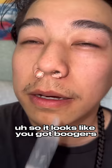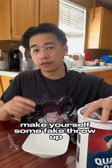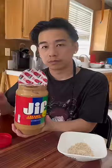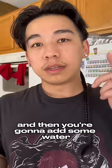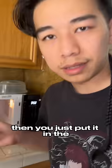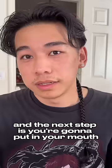And if you're really, really desperate, make yourself some fake throw-up. First, you're going to get a scoop of oatmeal and a scoop of peanut butter. Then you're going to add some water — I added a little bit more water just because I want my throw-up to look a little more wet. Then just put it in the microwave for about a minute. The next step is you're going to put it in your mouth and call your mom and let her know you're sick.